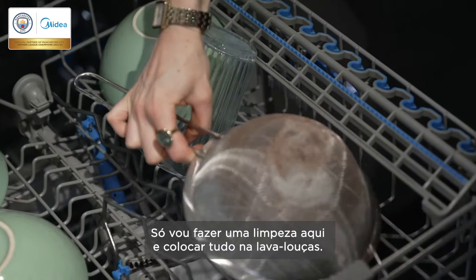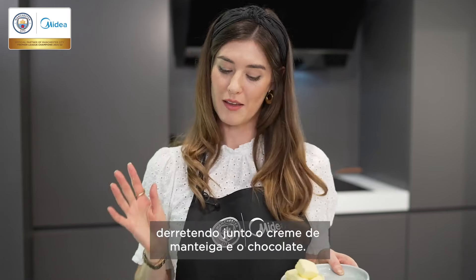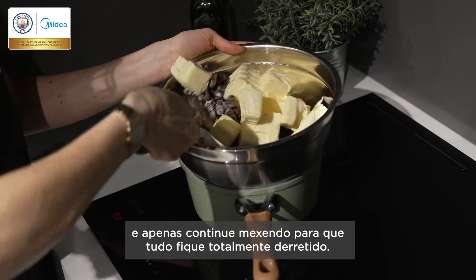I'm just going to do a quick clean up and pop everything into the dishwasher. Now I'm going to make my ganache by melting together my butter, cream and chocolate. Place the bowl over a pan of simmering water and just keep stirring.